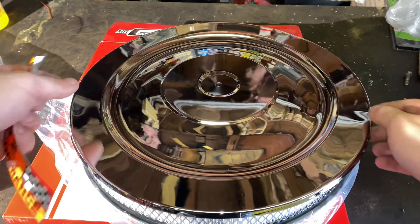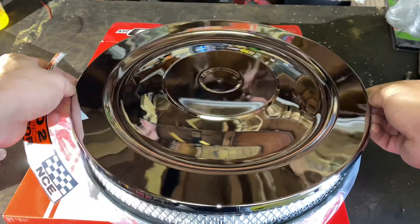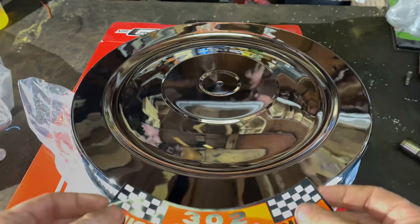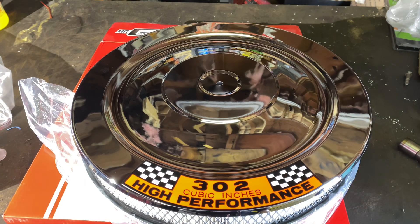Alright, so here's the air cleaner. Got a nice chrome look to it. I like the way it looks — something a little different. And I got this sticker here to go on it. I'm going to put it right here. That'll kind of dress it up a little bit. That looks good. I think that's going to look real good on the car.